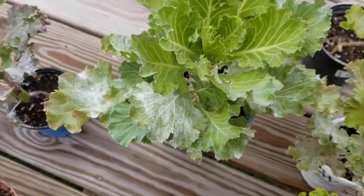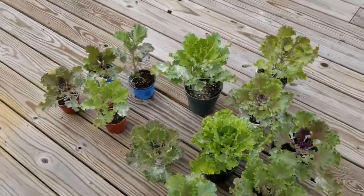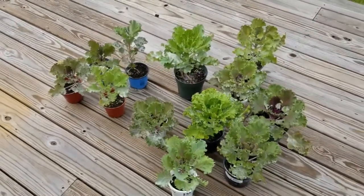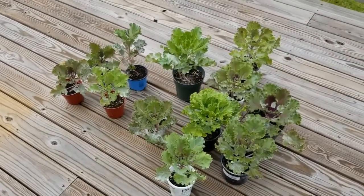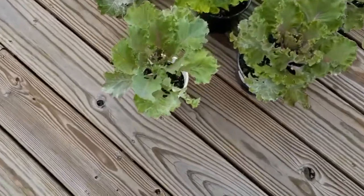If you get close here you can see the white powder on some of the leaves. That is a powdered insecticide that I just had to use because the cabbage worms were totally eating up this kale. It's not organic, but that's okay — I'm not going to be eating this kale.